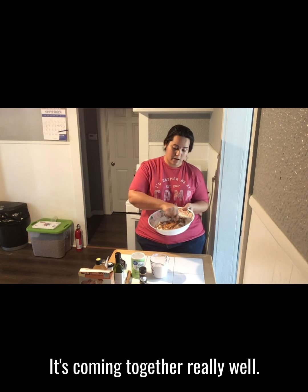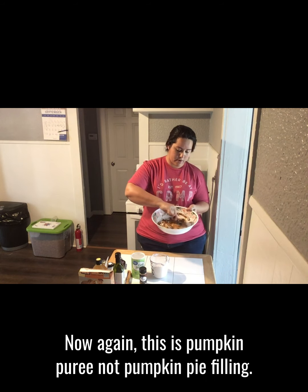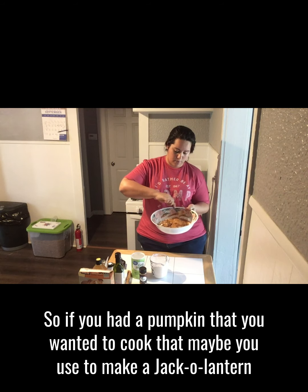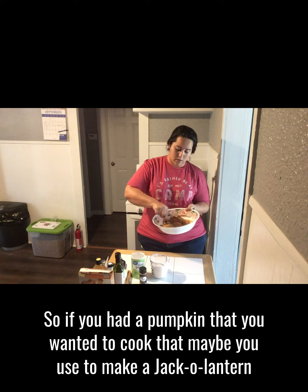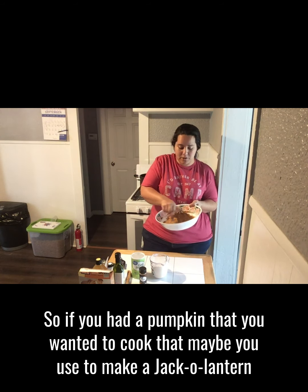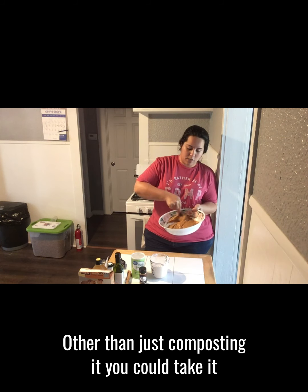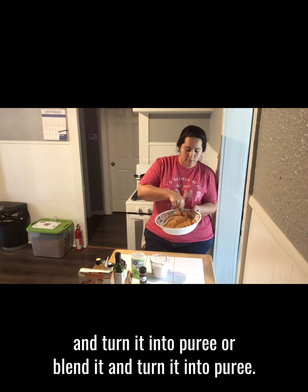As you can see, it's coming together really well. This is pumpkin puree, not pumpkin pie filling. So if you had a pumpkin that you wanted to cook — maybe one you used to make a jack-o-lantern — and you wanted to use the body for something other than just composting it, you could bake it and turn it into puree or blend it and turn it into puree.